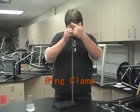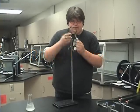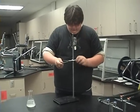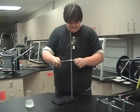This is called the ring clamp. It's a ring and a clamp. You put this in the clamp and you put it up and screw it.